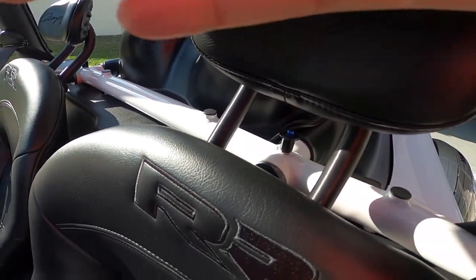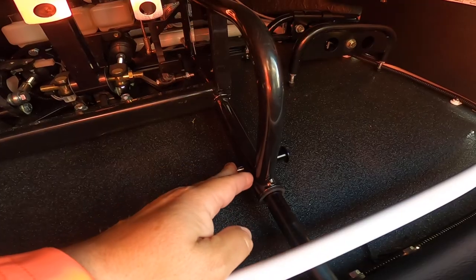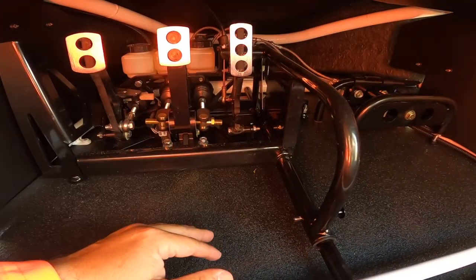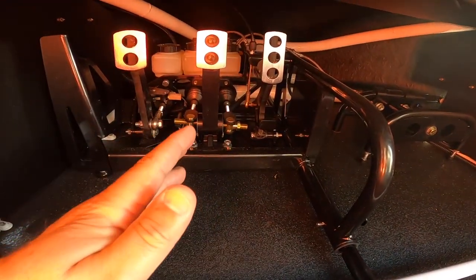On the back of the T-Rex seat there are little clips you can pull out to shift it forward or back. The foot pedals have the same type of setup — you can pull the pin out and move the pedals backwards or forwards depending on your height. These things are rated to about a 6'3" rider height, so keep that in mind if you're buying one.